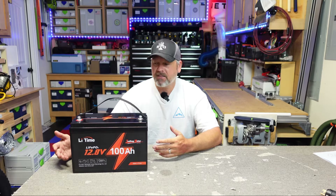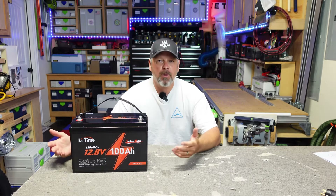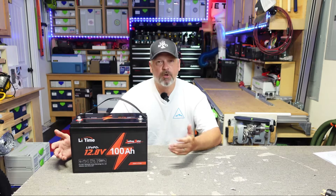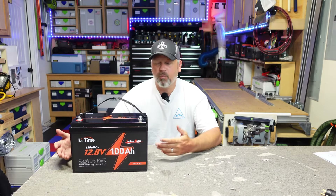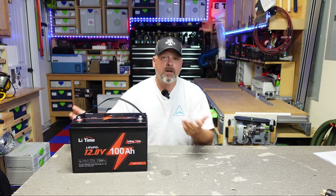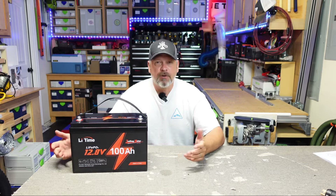LiTime contacted me and asked if I would like to review their trolling motor version of their 100 amp hour battery. I was a little bit intrigued by that because I didn't really fully understand what constituted a trolling motor versus one of these regular 100 amp hour batteries. So I agreed to it, they sent it out to me and I did some testing on it.